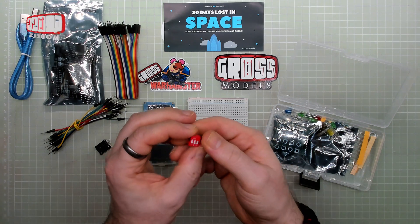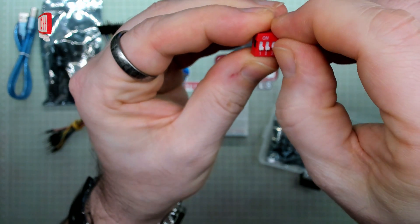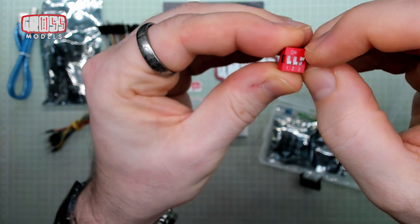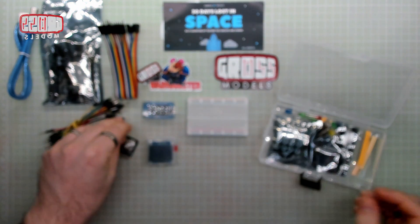Some switches — a DIP switch. These are just two-way switches, three of them mounted onto a single block. So you've got six pins on the back of that, which again can be wired up and made to do things.